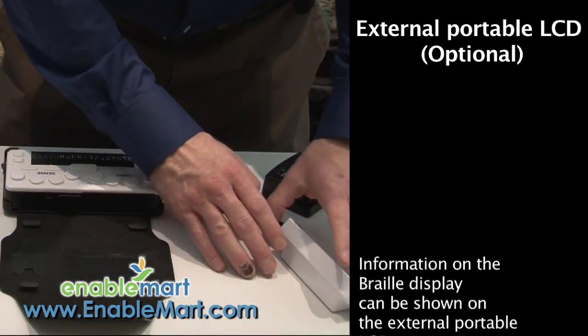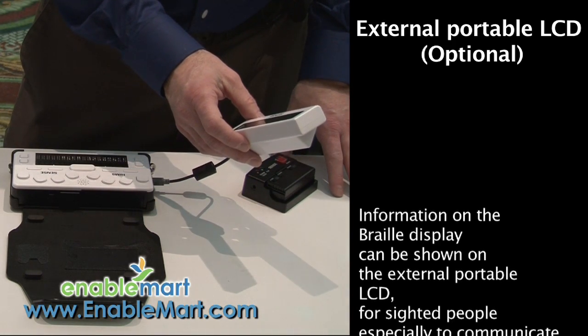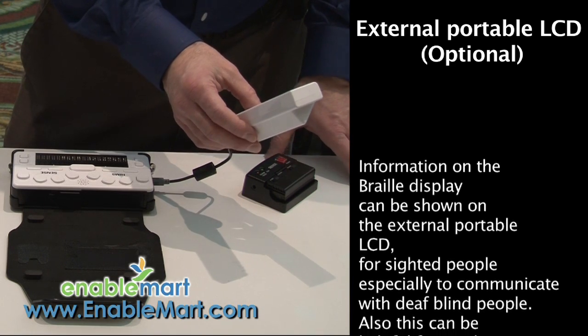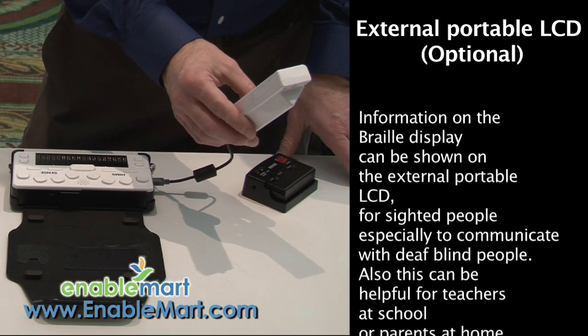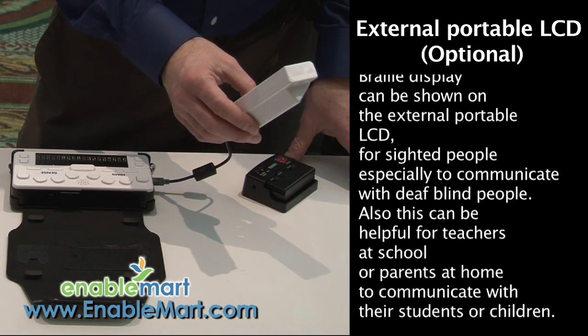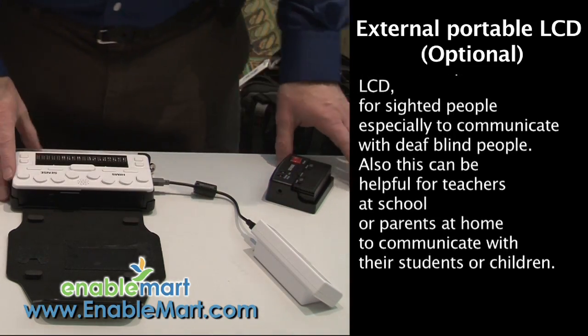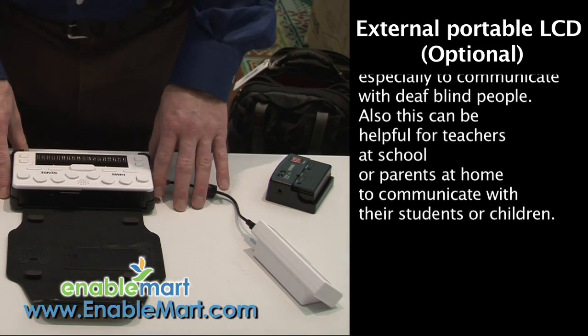Something else we're very proud of is the LCD display. The LCD display allows a sighted user to watch the blind person as the OnHand is being used. The ability to watch and work alongside a person who is visually impaired is very powerful and especially lends itself to someone in a school environment.